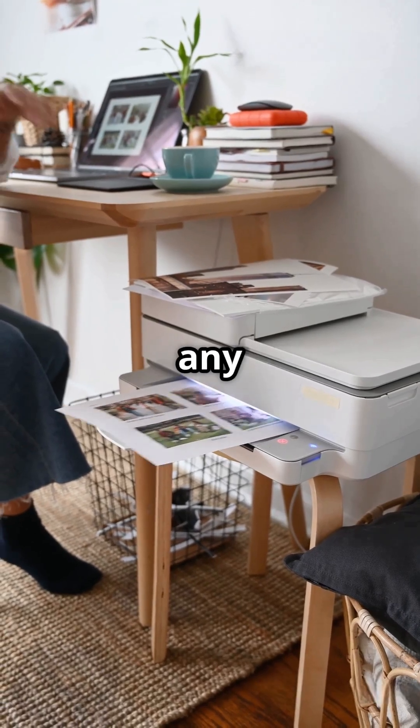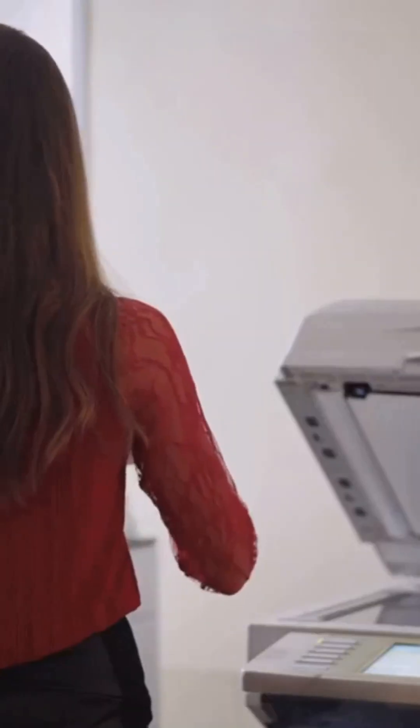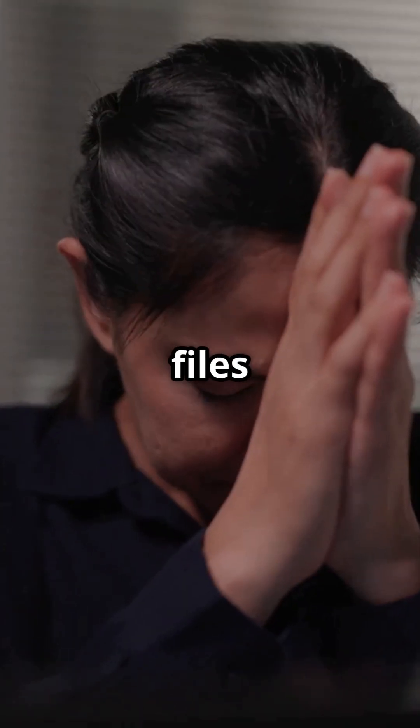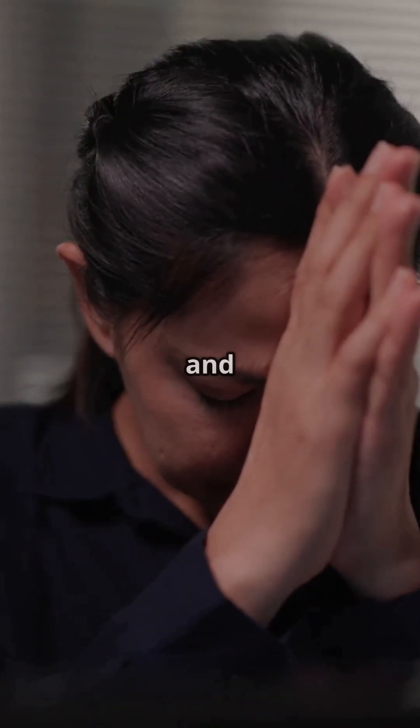Next, check your computer or any device connected to your printer. Go to the print queue and clear out all pending jobs. Corrupt files can cause this error to pop up again and again.